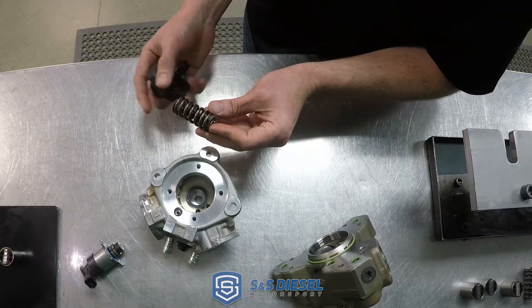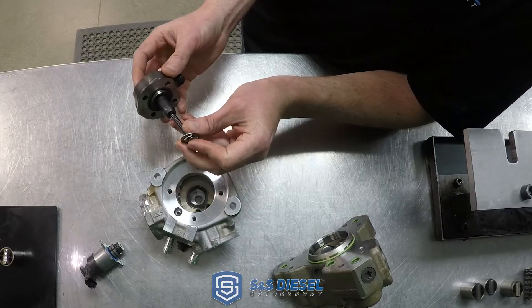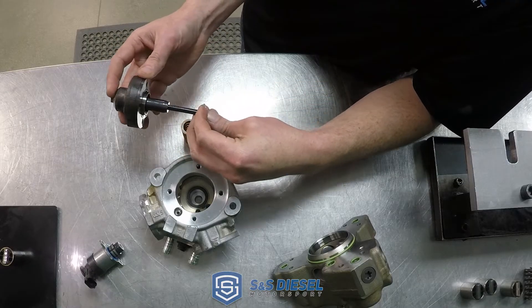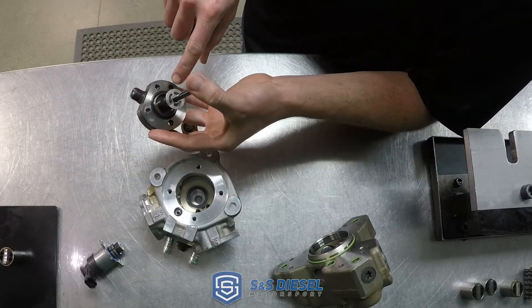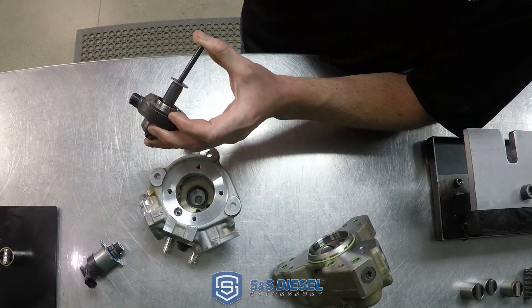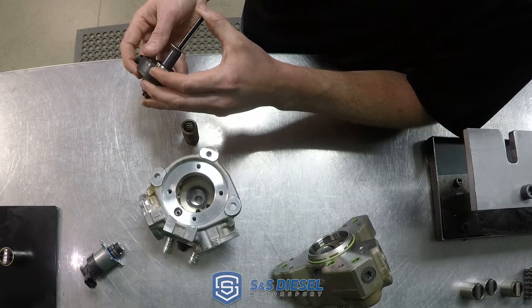There's a spring and a DLC-coated, very tight clearance, tight tolerance pumping element that works just like in the CP3 design — it takes fuel in through a passage in the head, compresses it, and pumps it out to the high-pressure line to the rail and to the injectors.